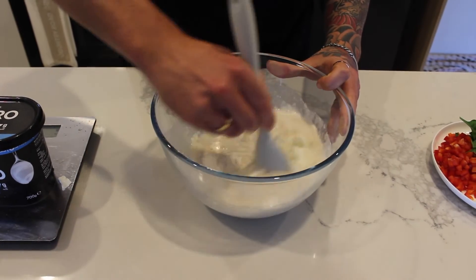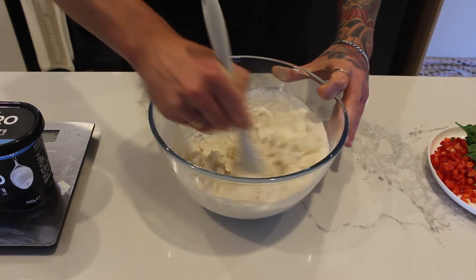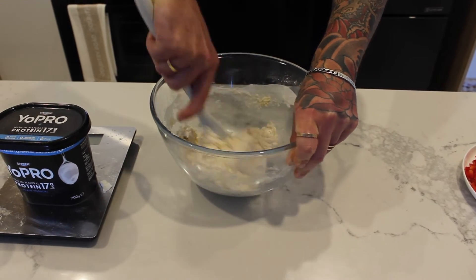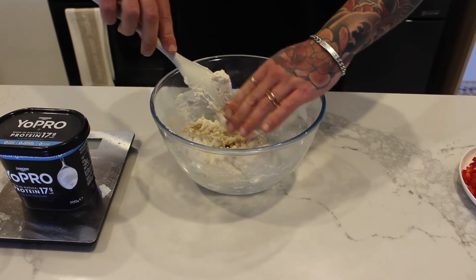We're going to give this a bit of a stir, binding it all together — should be a little bit of a workout. Once it's pretty much bound together you're going to want to get in there with your hands and start to knead it.